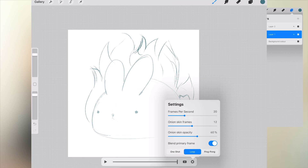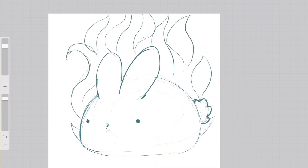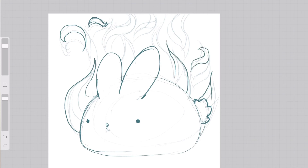...I put the animation assist on, and this is the new tool available in Procreate 5. Here you can set how many onion skins you want to see when you're working. I set the onion skins to 2 because that keeps the screen relatively clean, but at the same time I can still see the previous frames.